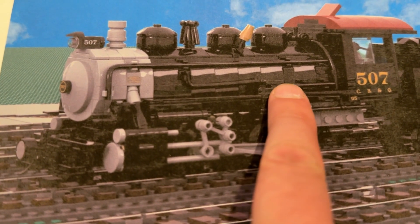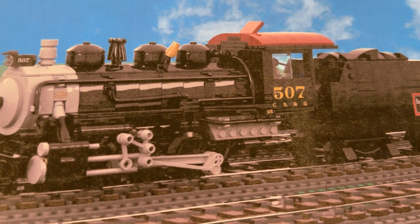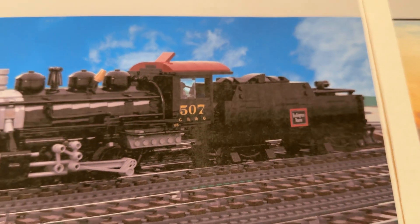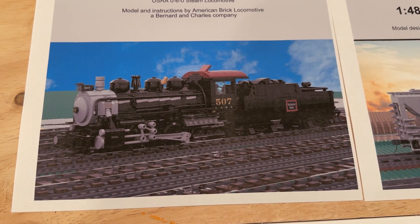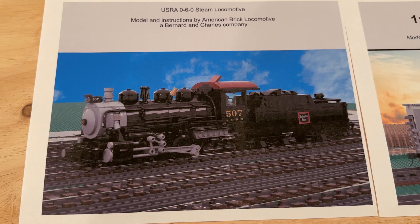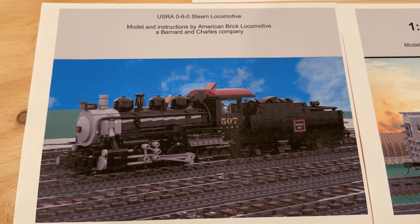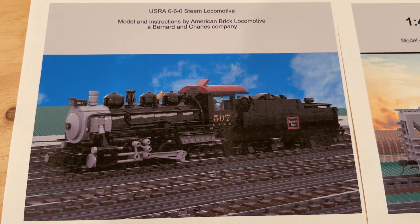Lots of pipes along the side of the locomotive — just a lot of excellent details packed in. So quite excited about that, and the tender looks nice as well. I think this should be a really nice looking locomotive when it's done. I'm interested to see how the build goes and how this model shapes up, but based on this image of the final product I have high hopes for it. I think it'll be a nice addition to the rest of the locomotives that we are building for the layout.